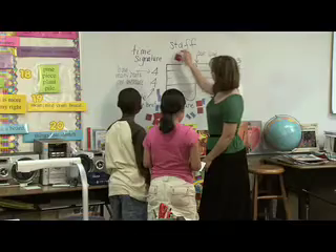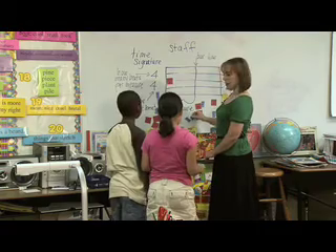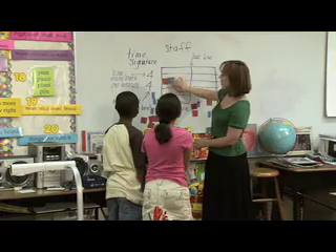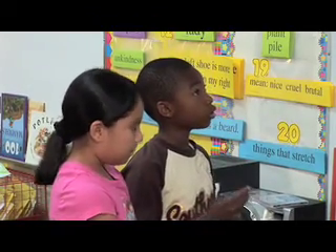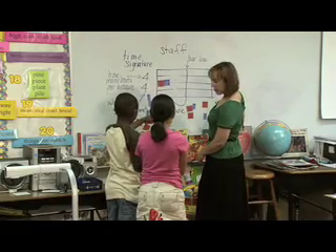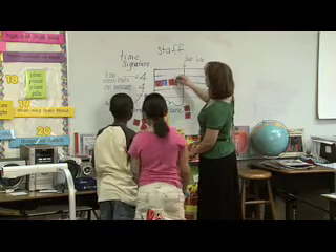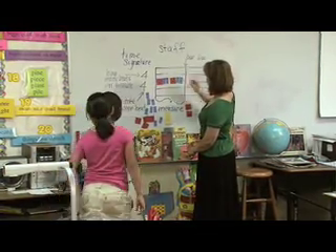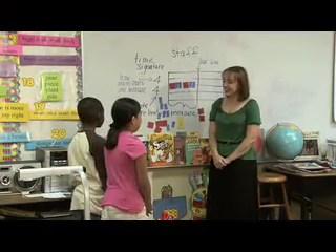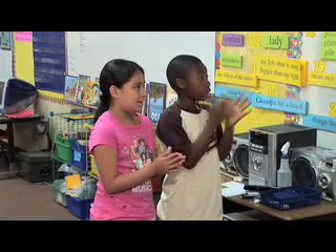One red quarter note. Two eighth notes. Did you hear that? He gave me the name of the note instead of the color — excellent. And then one more red quarter note and then two more eighth notes. Are you ready to clap that out? One, two, three, four. One, two, and three, four, and. That's exactly right.